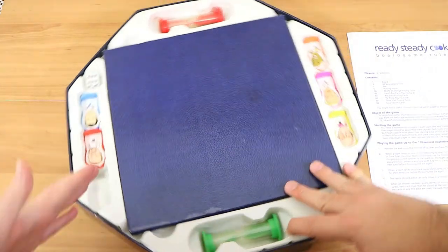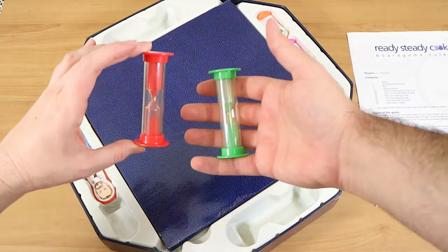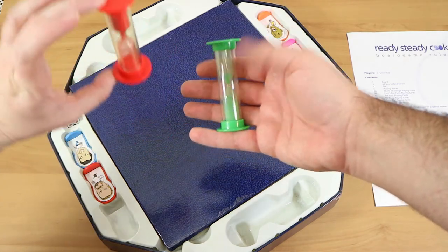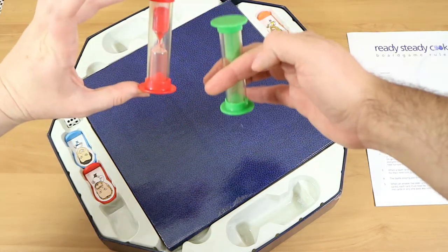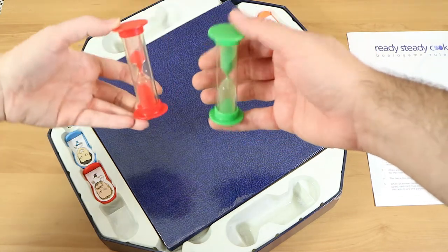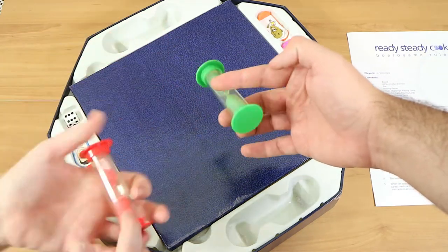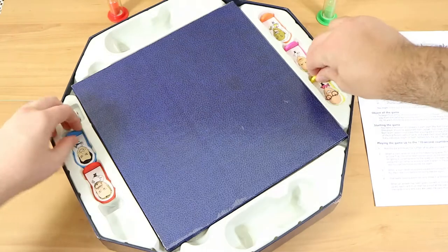So we get two timers — one is red for the tomato team, one is green for the capsicum. These are just your typical little hourglass timers. These ones, since they're maybe aging, sometimes they get stuck, which means you get unlimited time to answer questions. It's a little clumpy, but there's one for each team.